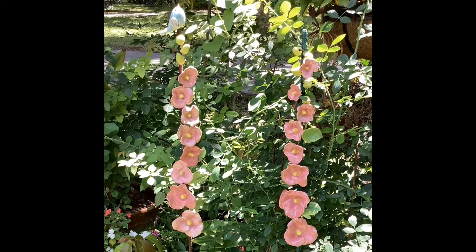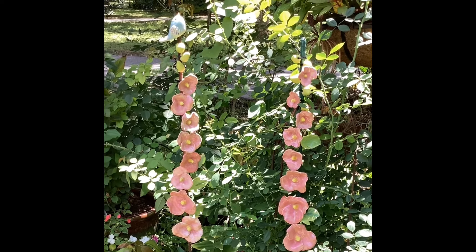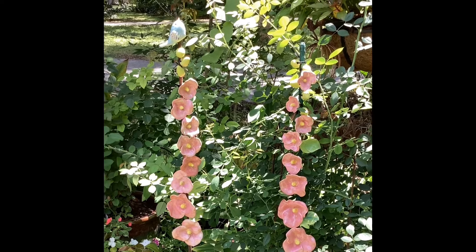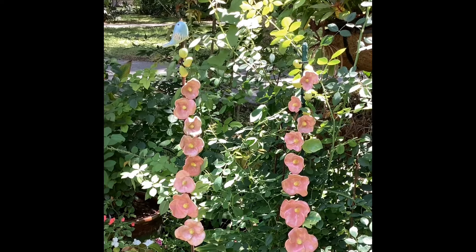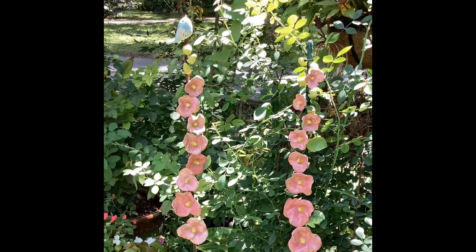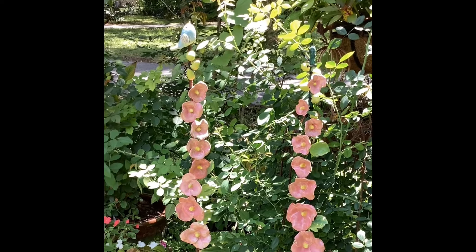Links to the patterns are underneath the title, so just click on the title of this video and it will take you to the patterns if you're interested. A lot of artists can just do this themselves, but I provide the patterns for those that need a little extra help. I hope you find this video helpful — if you like it, don't forget to hit the like and subscribe button.